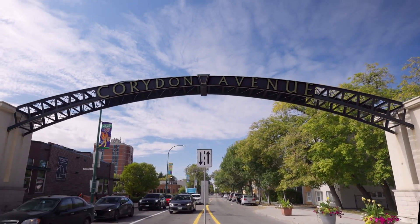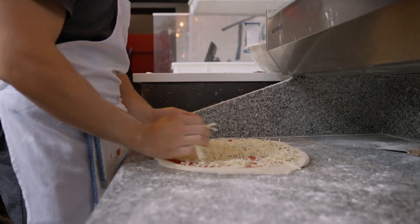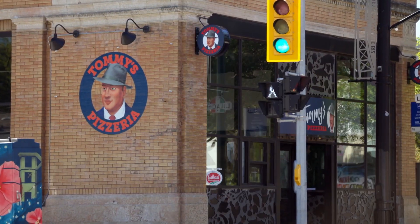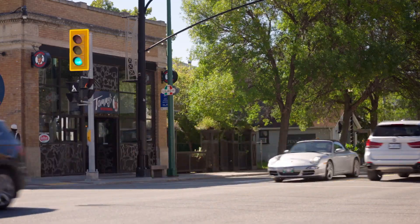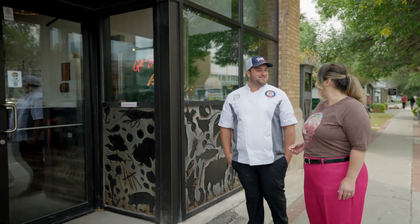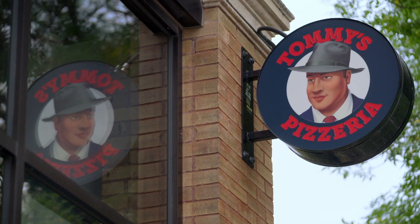In the center of Winnipeg, in the heart of Canada, there's a little neighborhood with a fantastic pizza place called Tommy's Pizzeria. A few weeks ago, I came down to talk to the owner, Tommy Schneider. We're in Little Italy on Corydon Avenue in Winnipeg. It's a really busy street with lots of foot traffic, and we have a slice window over here too where we sell slices. This is my restaurant — Tommy's Pizzeria. Why don't you come on in?